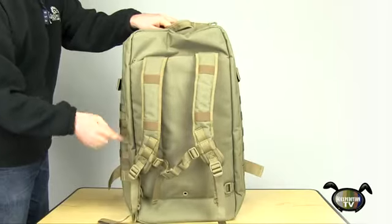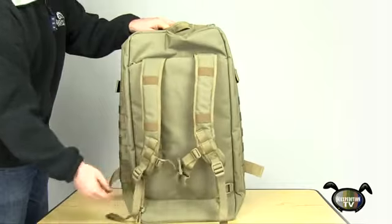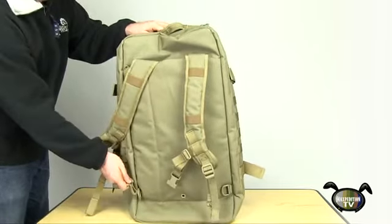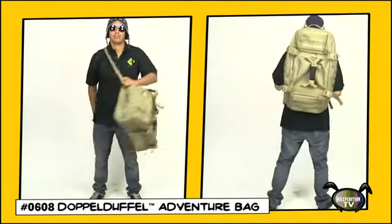The straps come complete with elastic attachment points, sternum strap, and clips for simple attachment to two D-rings. This is the Maxpedition Doppel Duffel Adventure Bag.